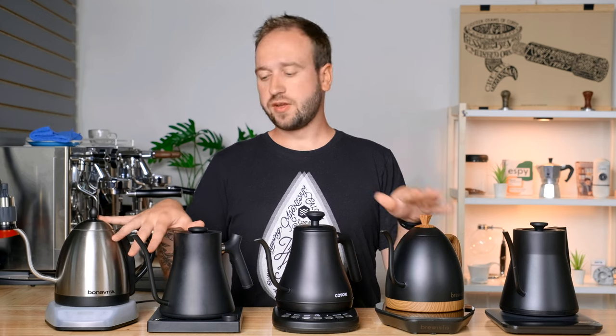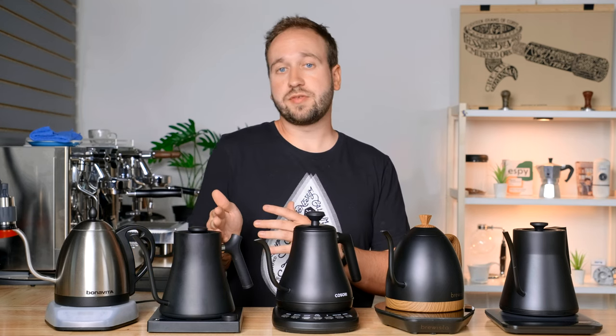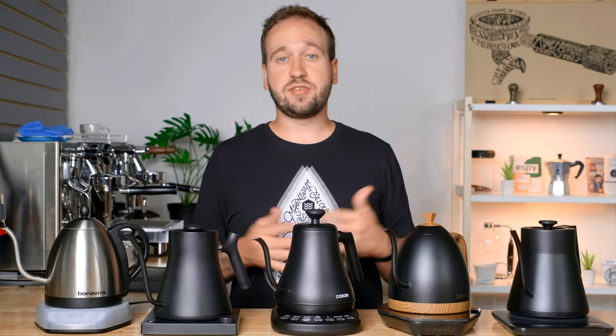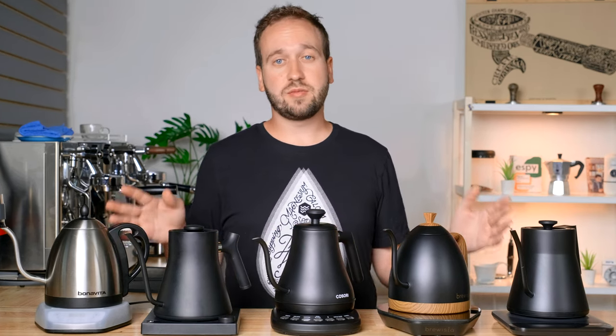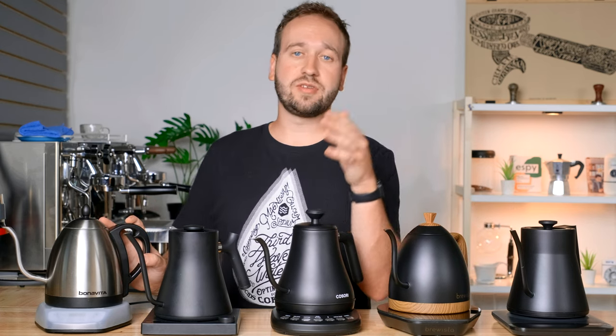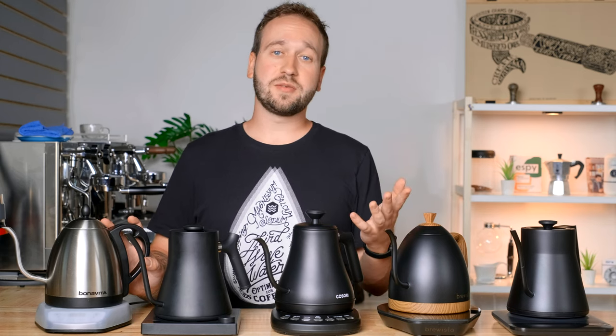That is our comprehensive guide to all these variable temperature electric kettles. These are all really great options for your home. I hope that getting really nitpicky in today's video was helpful if you want variability in your flow rate, or you want it to heat up as quickly as possible, or maybe there are certain features one of these offers that the others don't. But if you're just looking for a great kettle, any of these would be a great option. Thank you so much for watching. Leave any questions or comments down below, don't forget to like and subscribe, and until next time, happy brewing.